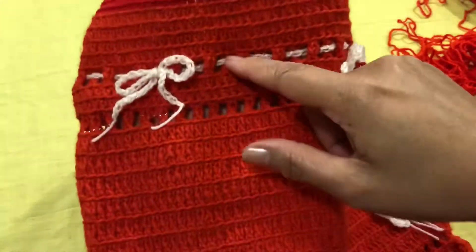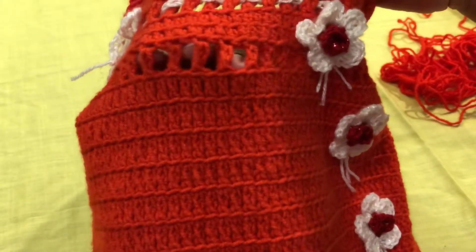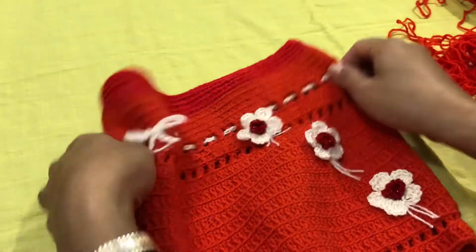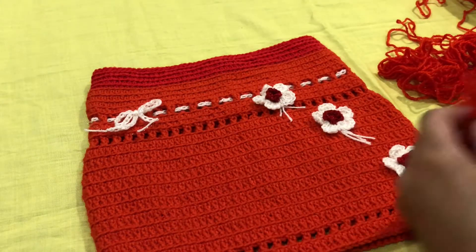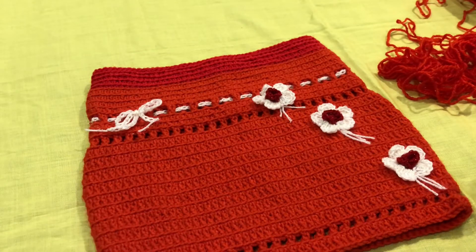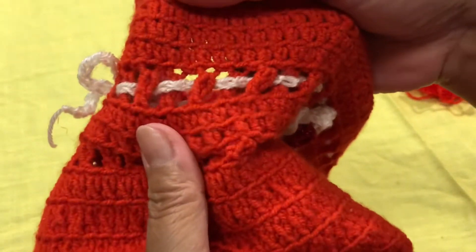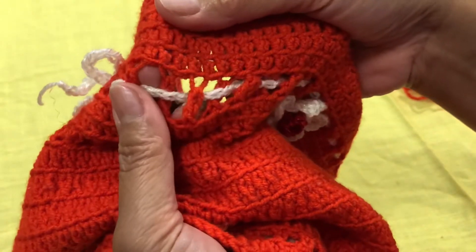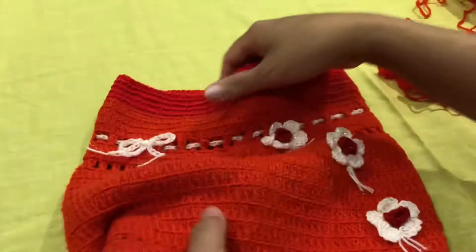Now let me show you how to make this design style. After the five rows of double crochet, to create this design pattern you will make one triple crochet, then leave one space, and then in the next space make one triple crochet again.